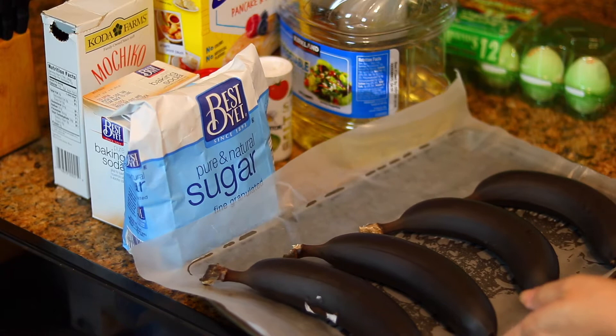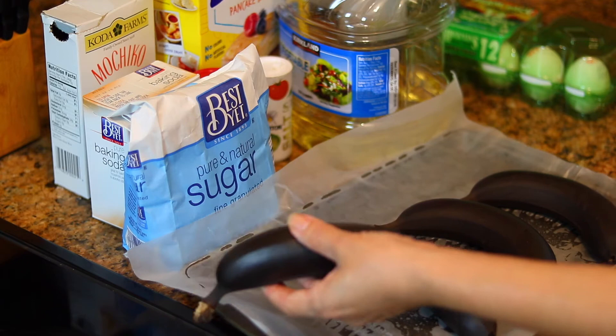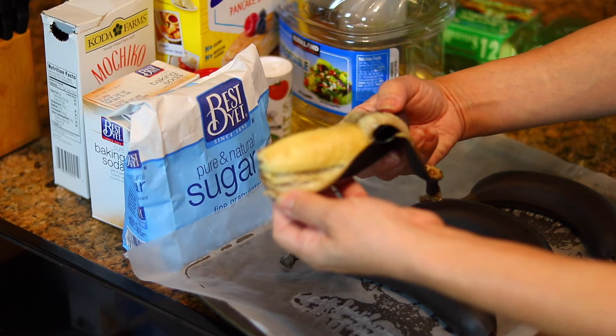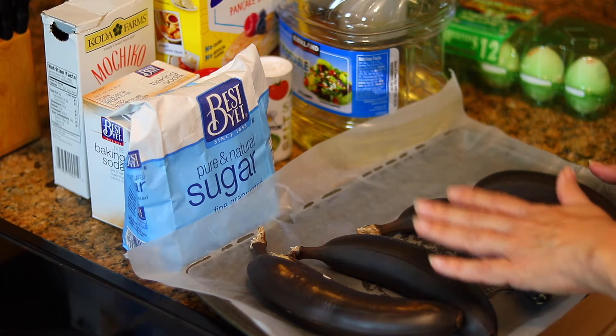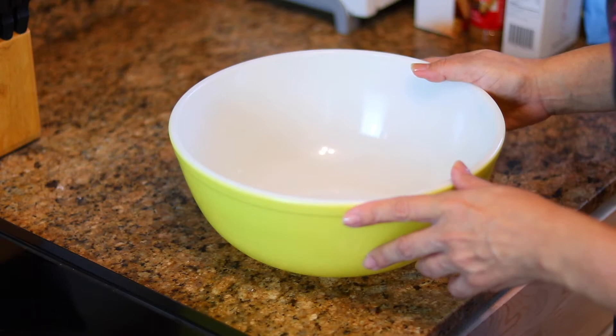These bananas weren't quite ripe enough — you want them really overripe — so I put them in a 300-degree oven for 20 minutes. This is what happens: they turn black, and when you open them up they're very mushy. This is exactly how you want your bananas — really mushy. It helps with mashing and makes the bread super moist. If you already have overripe bananas you don't need this technique, but once out of the oven, let them rest about half an hour to cool down so they're easy to handle.